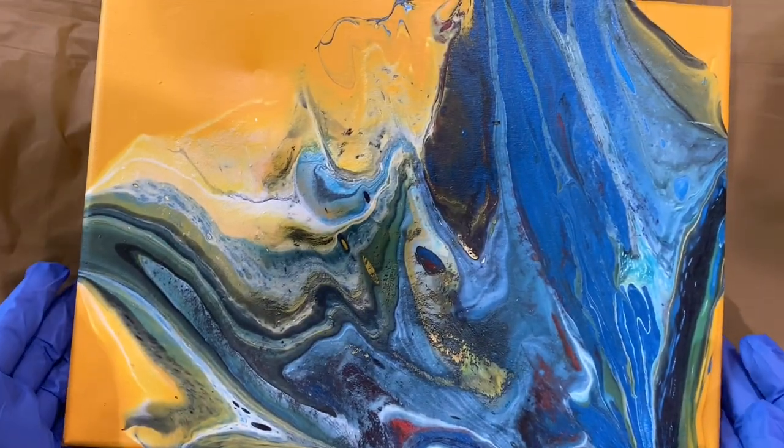Rule number three: use the right tools. In order to create a beautiful sea, there are three blowing tools that work amazingly when creating a seascape — the hair dryer, the blower, and the straw. Those three work magic on any painting when you're trying to create the seascape. Let me show one by one how to create a beautiful sea using those secrets.